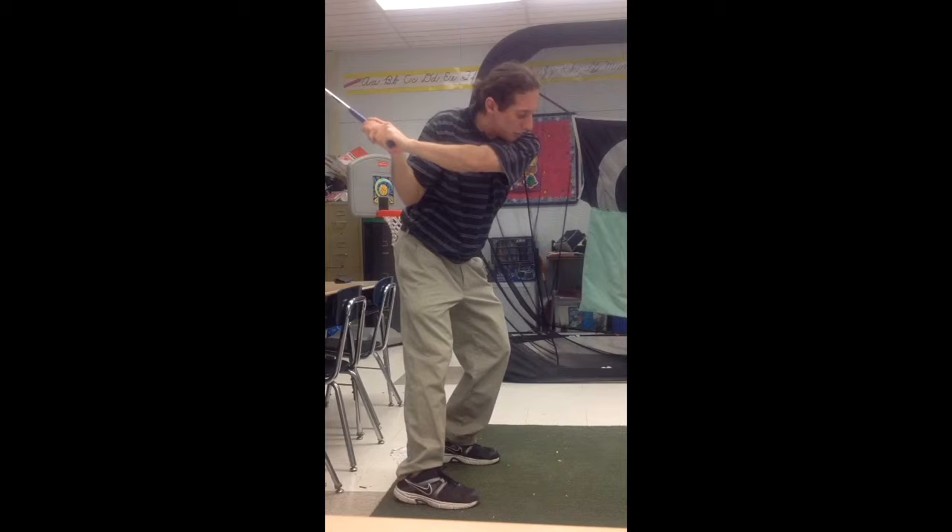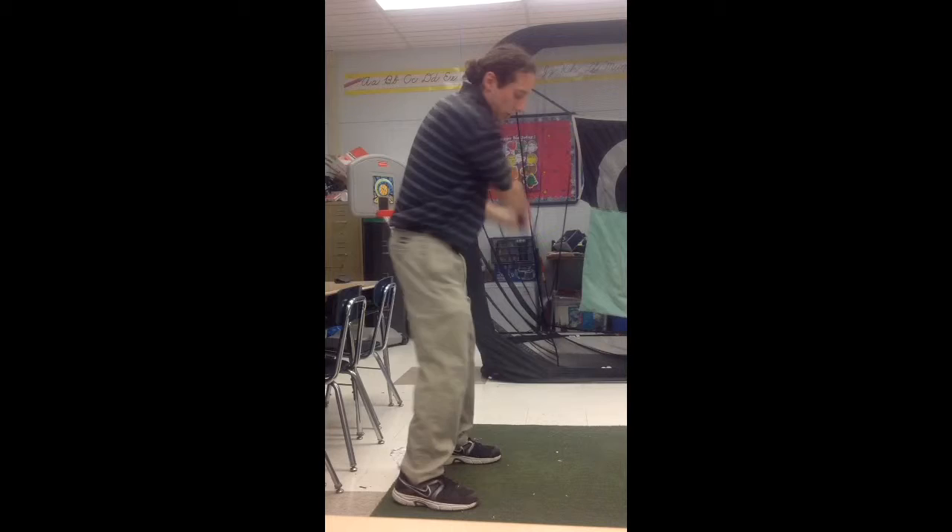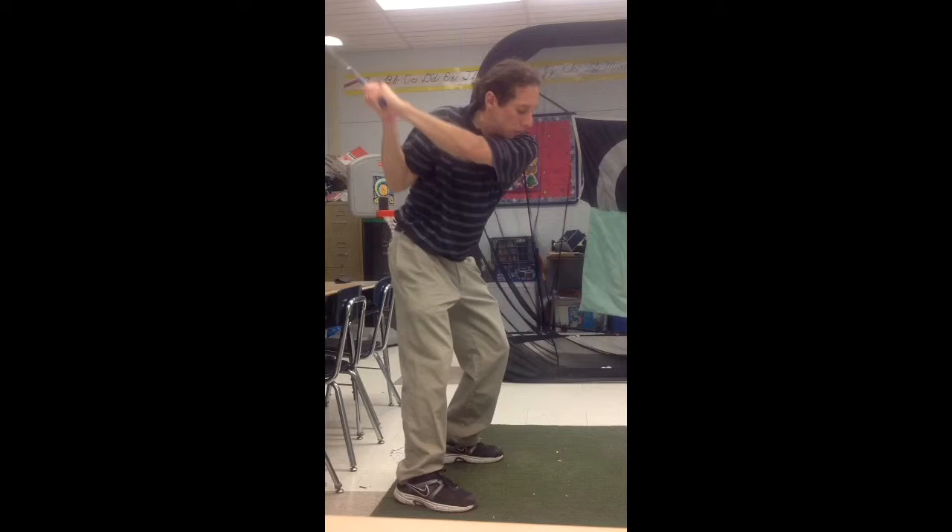Bumping forward sets my arms to come back. That puts my lower body into a shift, gets my weight into the front part of my body. Now I'm just rotating through. In slow motion: bump, then rotate through.